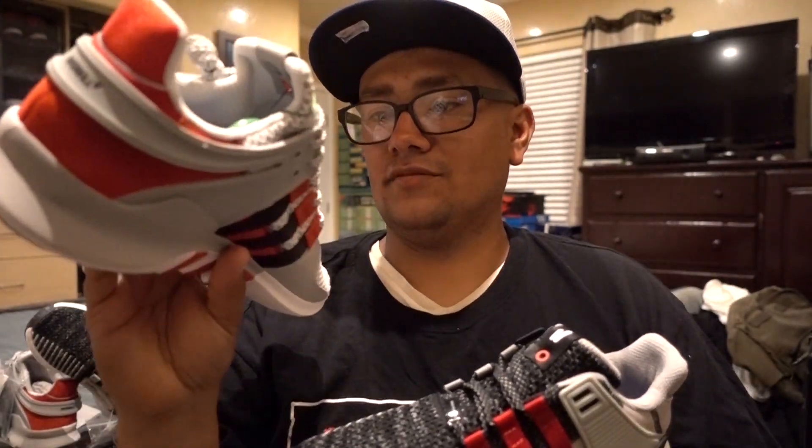I might break these guys in first and then these guys, but we'll see — I usually take longer to actually try shoes on.